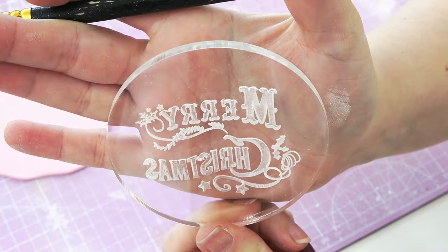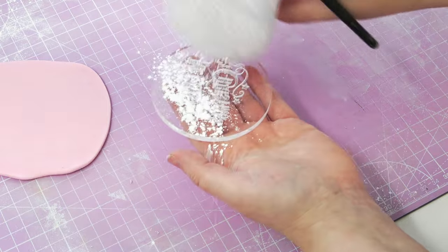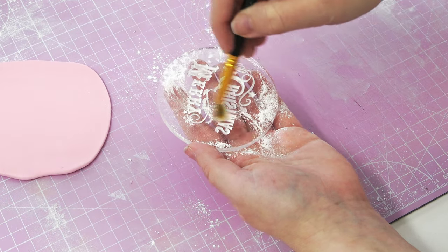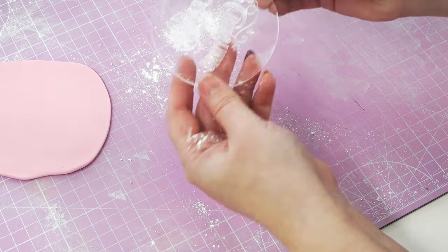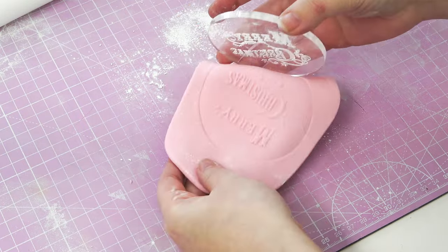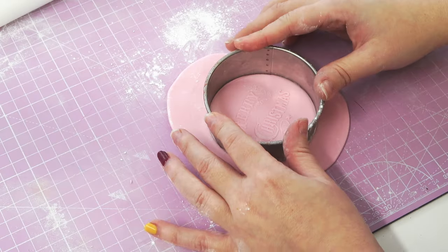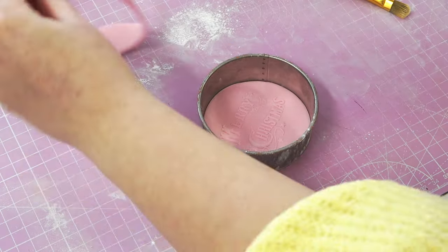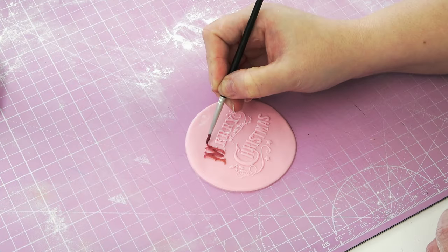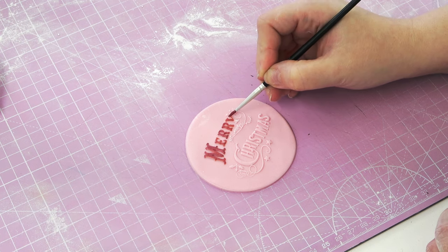For the topper I've just grabbed this debosser, which means that when you've finished the letters actually stick out of the paste rather than press in. You can pick these up from all over the place but I do love browsing Etsy for some more unique ones. I've then just dusted it with icing sugar, rolled over my paste so it pushes the letters inside and you can see how it finally looks here. Then just cutting it out with a round cutter and, not to waste any of that leftover pink dust, we're adding a little bit of lemon extract to it to create a paint and gently going over the letters with a fine paint brush. This can take a while so just be patient. Feel free to use whatever colours you prefer.